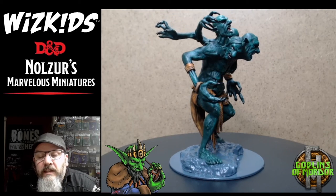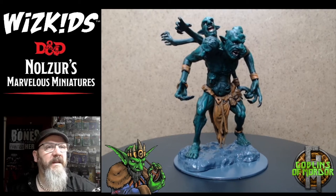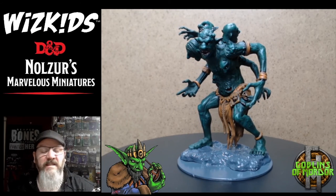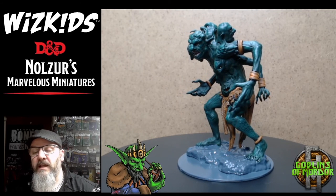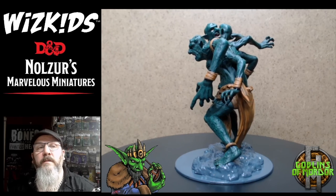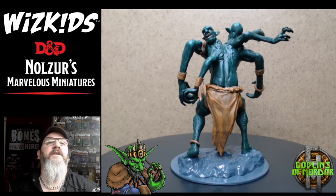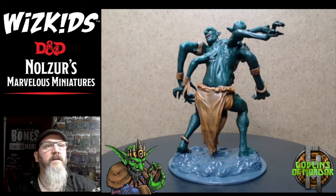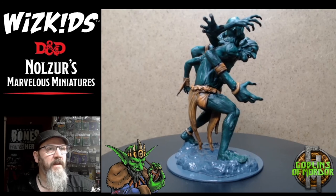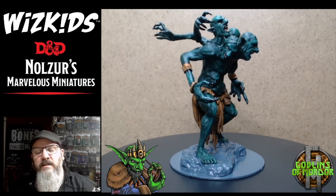Here we have the finished miniature — it came out fantastic, absolutely great fun to paint. These sets are definitely fantastic for a beginner, intermediate, or even an advanced painter — loads of fun from these box sets from WizKids Games. I finished off the loin cloth, added some highlights, and everything I used today was from the set: the brushes, the paints, nothing else from my workshop. You can get a very nice painted miniature with just what comes in the box. I really hope you enjoyed this little tutorial and I hope it makes a few of you enjoy the hobby and continue painting, because painting miniatures is just fantastic!